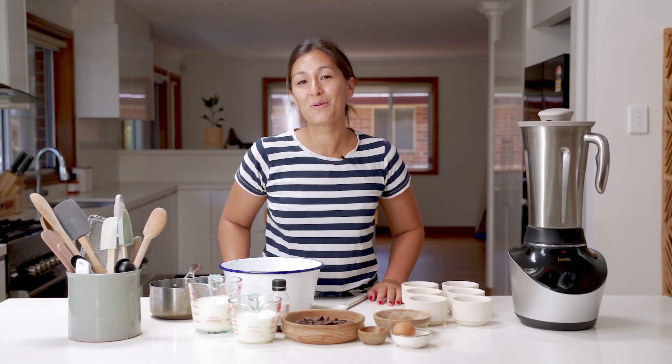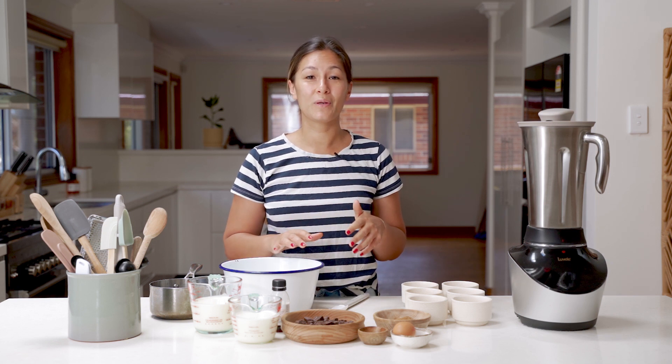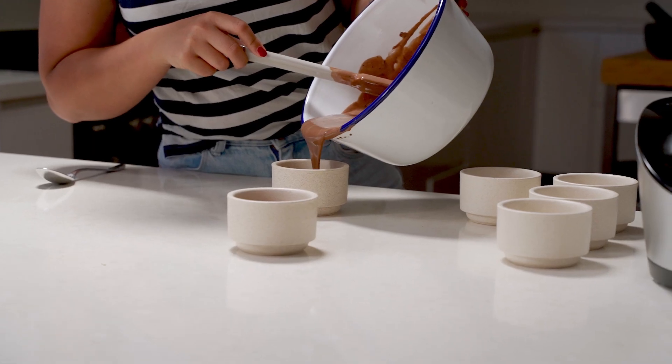Welcome back everyone. We hope you've had a really happy new year. We're excited to be back in the Lavelli kitchen and I'm really keen to show you what we're going to make today. I'm going to use the Vibe Blender to do something a little different — we're going to make a classic chocolate mousse.